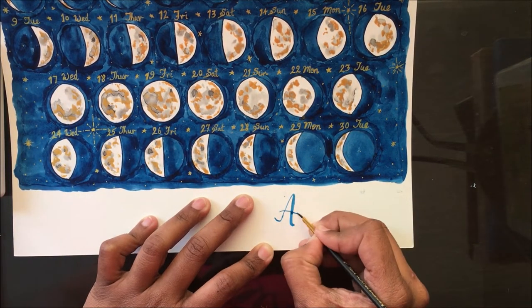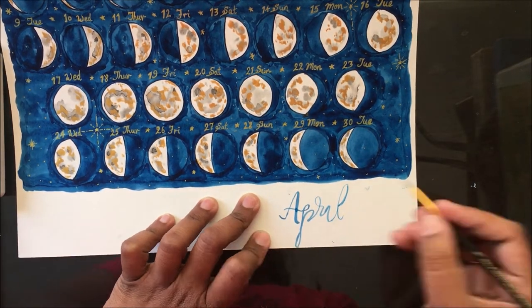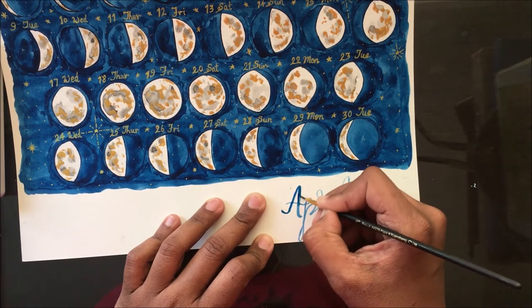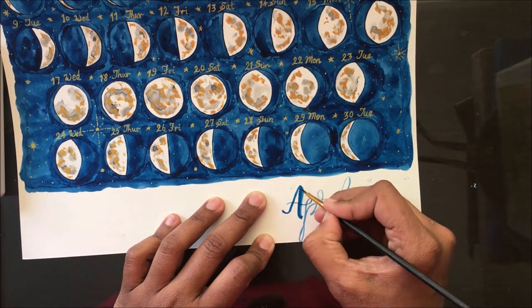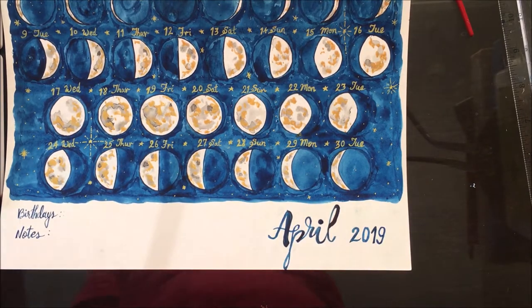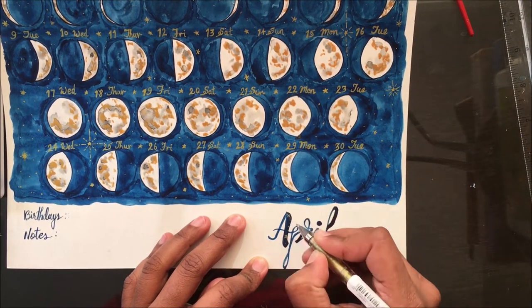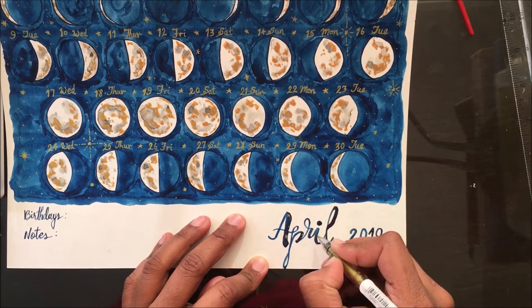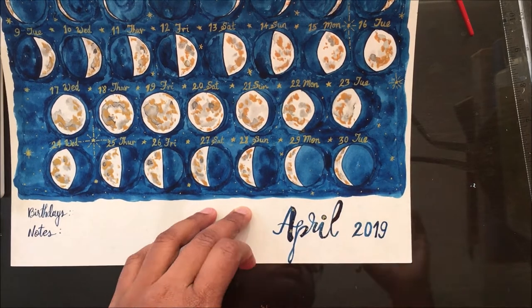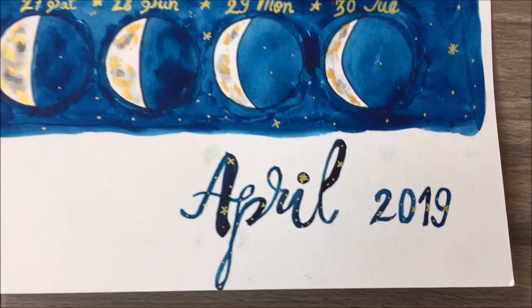Before adding the gold stars on the backdrop, I started to write the date and the day. I hand-lettered the month — April 2019 — and added an area for birthdays and notes, broadening the gold star theme into these sections with my gold jelly roll pen.